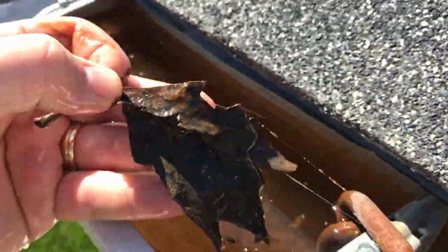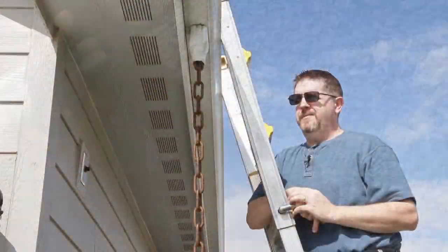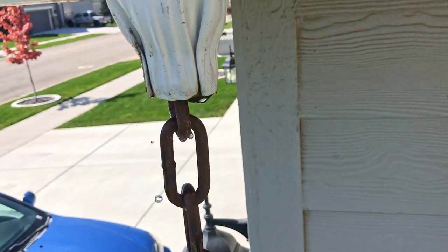At first I tried reaching my hand down in and trying to manipulate the debris that way, and I was able to pull out a few small leaves. And if you notice, you can even see there are some seeds in there that are sprouting. But I wasn't really able to do much to get it to actually drain.